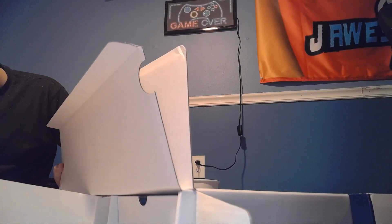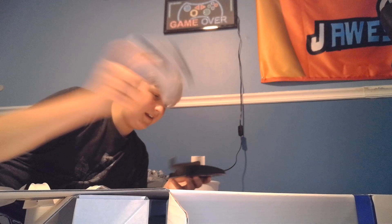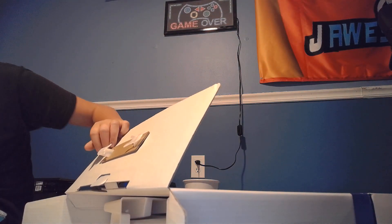Let's see what else is in here. Cable, which I think is the power cable or something. Put that over there. I have no idea what this is. I think it's a controller stand or charger, but I cannot tell. I'll figure it out later when I read the instructions. Anyways. HDMI cable.